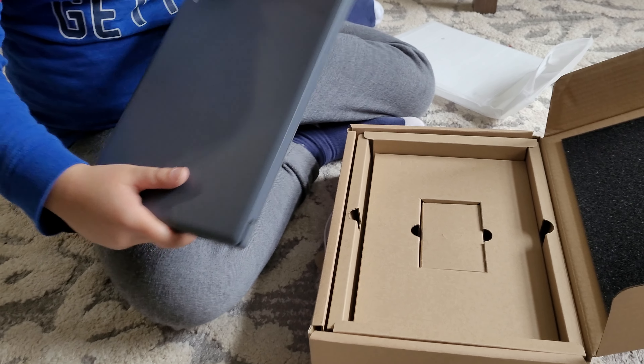Open it up — and now this is the charger. This is the pin HP charger, and I think that's it. Any documentation? No documentation.